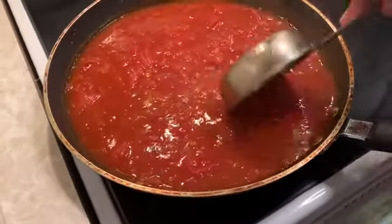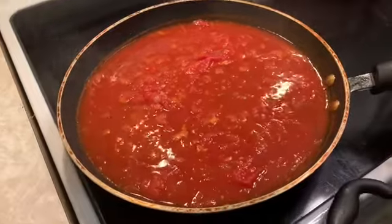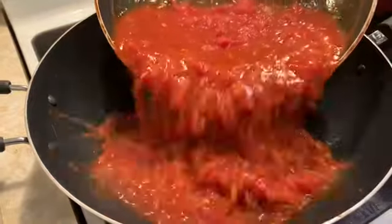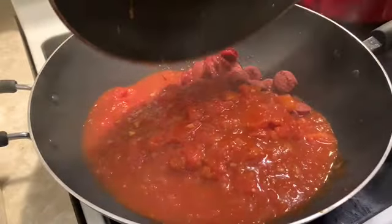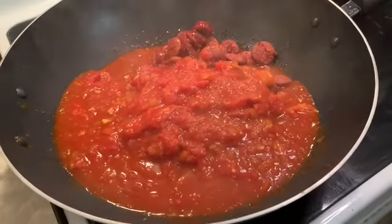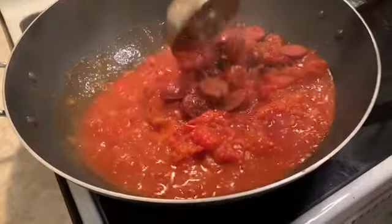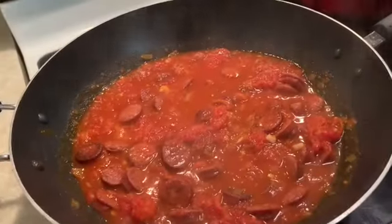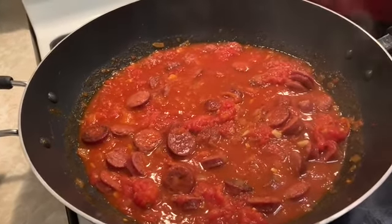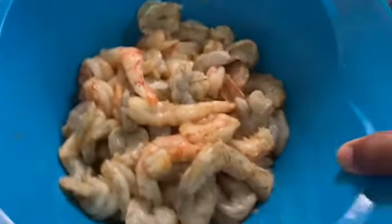We're going to transfer it over — this dish is going to be done before you know it, and it's so delicious. We're going to get this bigger pot and pour the sauce we cooked earlier on top, and blend that in with the sausage. I put some Obey Seasoning inside the shrimp.